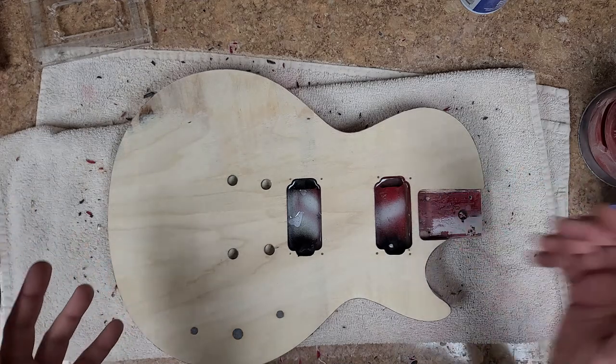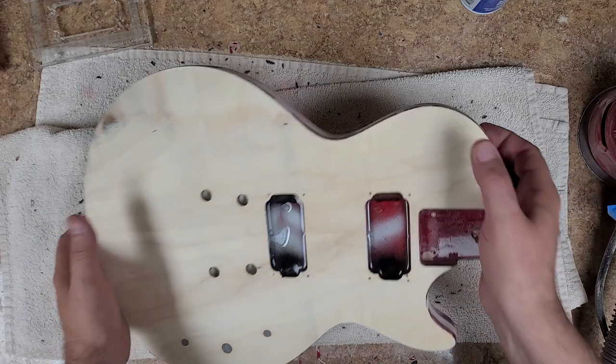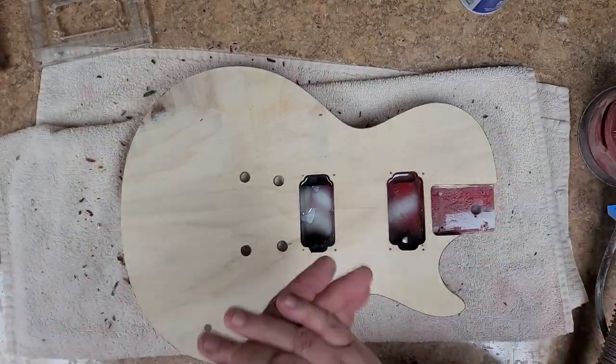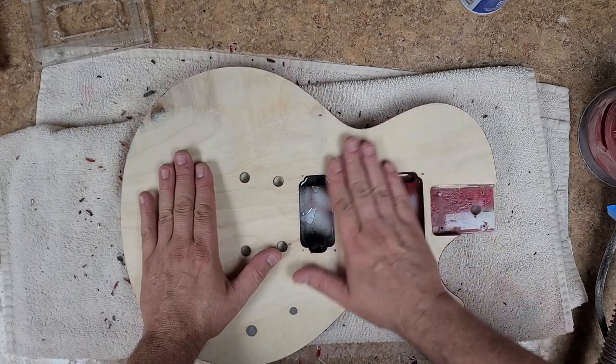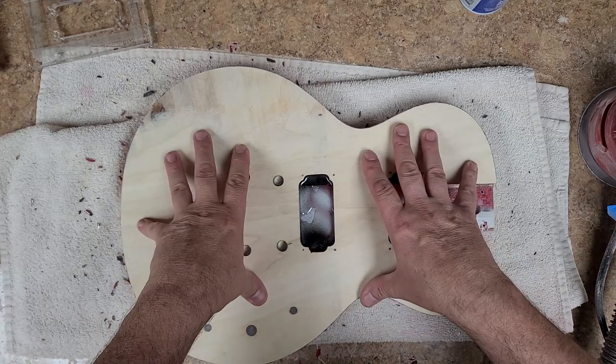I am making a mess over here. We're sanding down this body. This was the Les Paul that I did striping on, and I didn't like the striping. So I stripped the body down — just a little bit more. I took off a little bit of wood over here, reason being I've got a different plan for this.